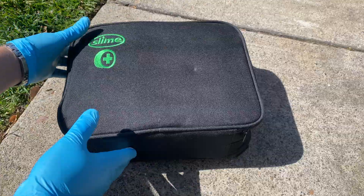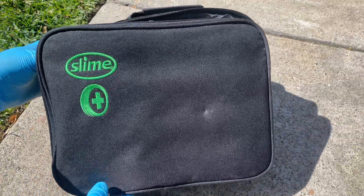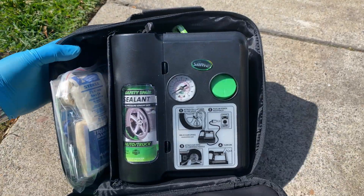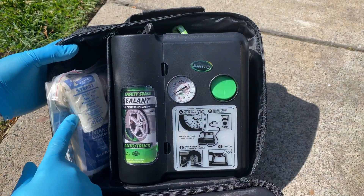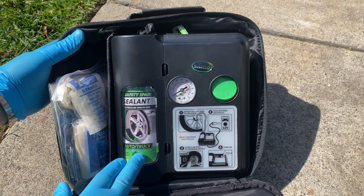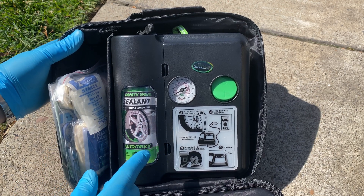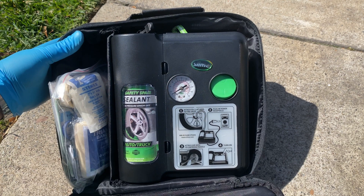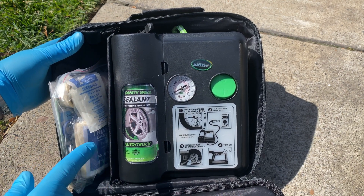Lucky for me I was close to home, but in emergencies I've got this in my car. This is a Slime roadside repair kit. Got a first aid kit in here, and a sealant and inflator. Today we're going to only use the inflator, but we've got the sealant if we needed to.